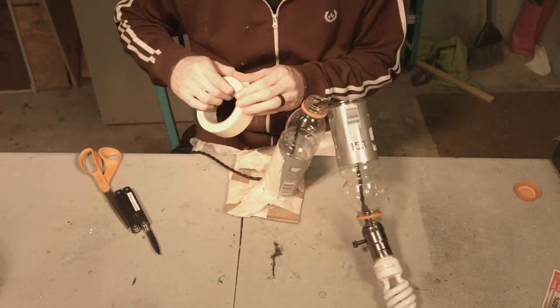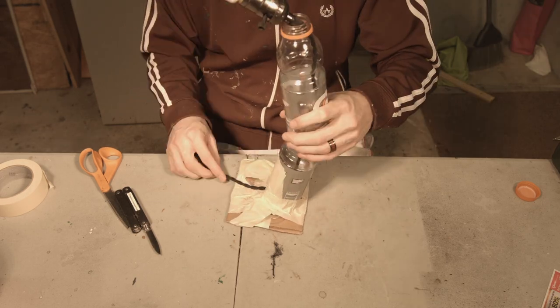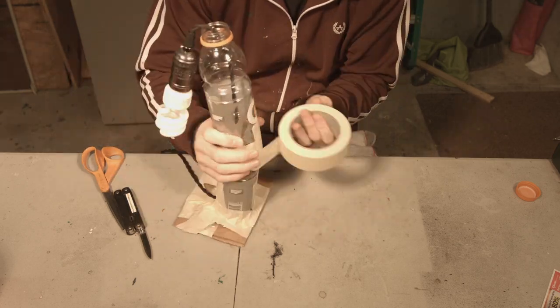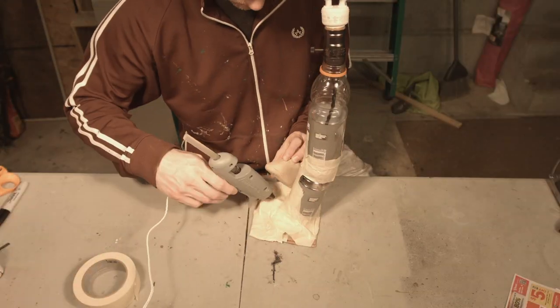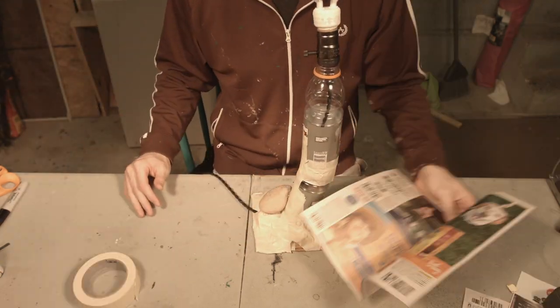I have a lamp here — just the wire, a switch on the bottom, and it connects straight to hold the lightbulb. The lamp kits I got on Amazon for pretty cheap. I think we got three of them for $15.